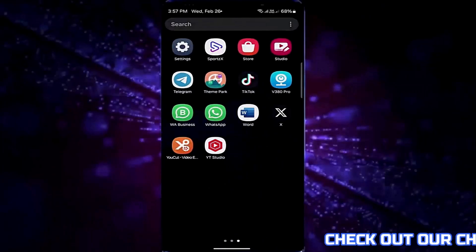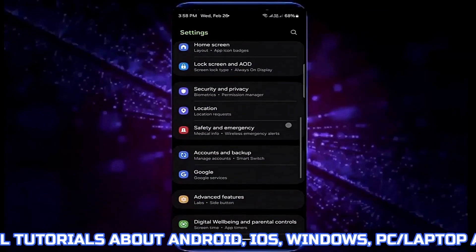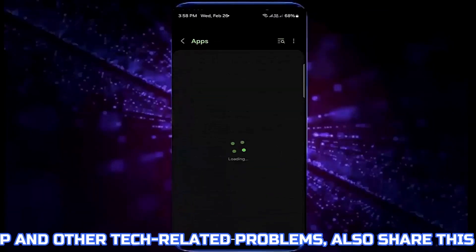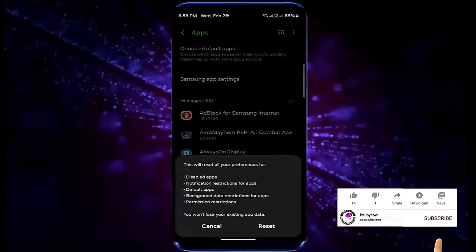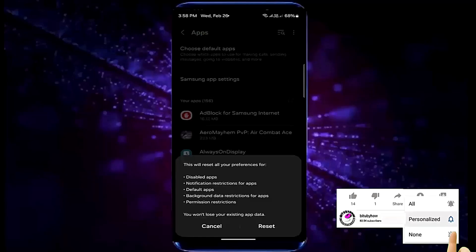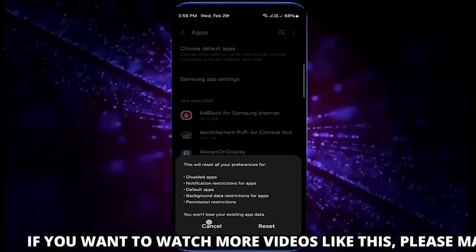Method number one: go to the settings of your device. Scroll down and find apps or applications. Tap on it. Tap on the three dots. Tap reset app preferences, then tap reset. You need to tap on the reset button to confirm.